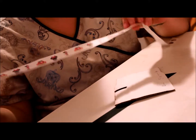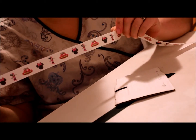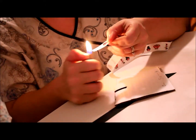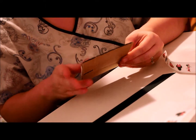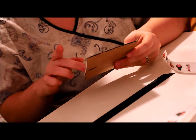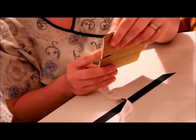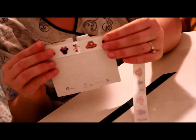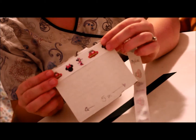If you're using printed ribbon, this is really important: you don't want your print to be upside down when you make your bow. First, you want to heat treat your edges — just run the lighter over the ends real quick. You want to hold the template so that when you're looking at it, you're looking at the white side or the front, and the slit is on the right-hand side. The top of the design on your ribbon should be at the top of the template. If you don't do it this way, your bow is going to be upside down and it's going to look silly.